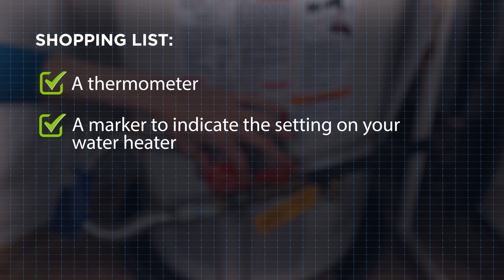Here's what you'll need to complete this task: a thermometer for testing the water temperature, and a marker to indicate the setting on your water heater. It's that easy!